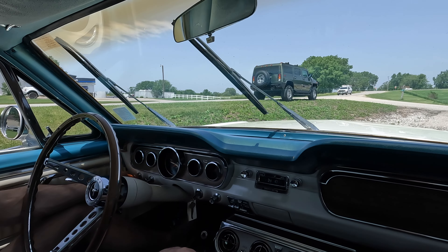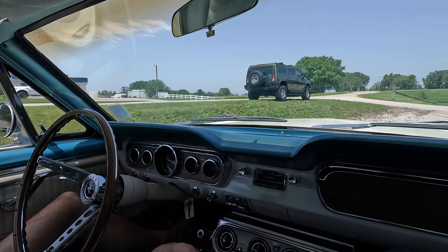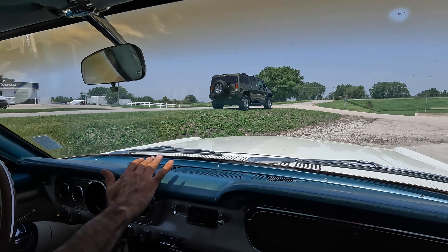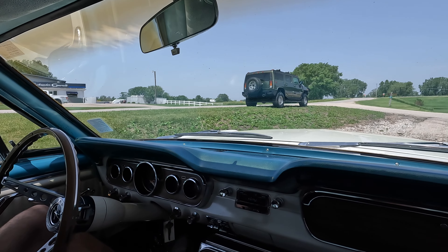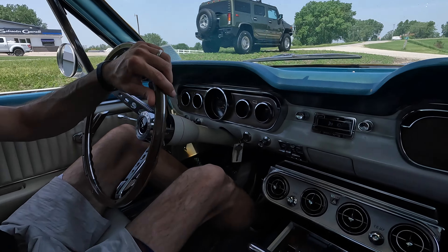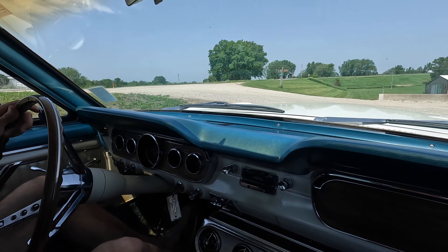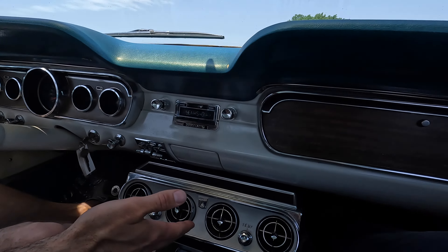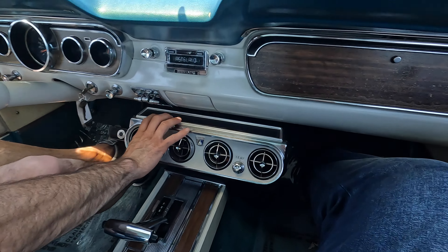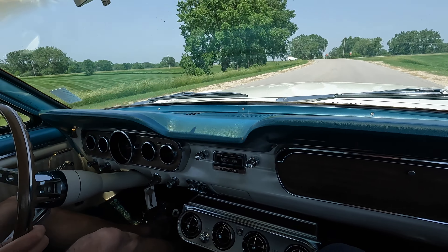Horn works. Gas gauge works, oil pressure gauge works, amp gauge, temp gauge — we'll find out if that temp gauge is working also. Our wipers are working correctly. Beautiful dash — just a turnkey car. It's got the Cruise-O-Matic transmission and the nice console. These are the cool consoles — the consoles with air conditioning. That's kind of what we're talking about. We just sold a '65 four-speed with the full console; a customer wants to put the original style air back in it, but you have to get rid of that high-dollar console and put a different, shorter console.